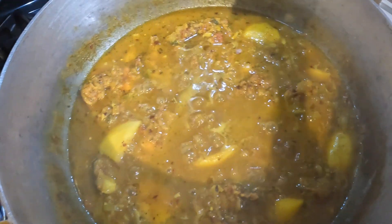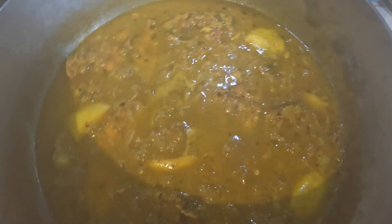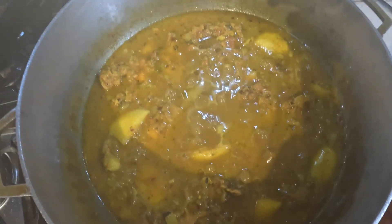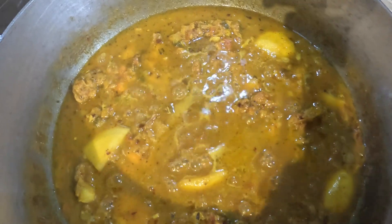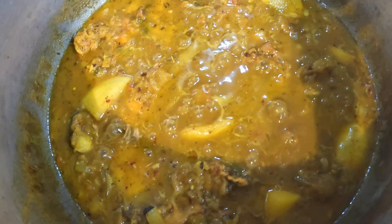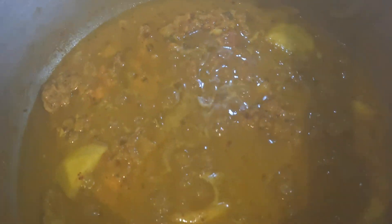Alright guys, this is done. We taste with salt, pepper and everything. Tastes pretty good. If you guys didn't subscribe to the channel, please do so. Again, this is American Catfish with Green Mango. One love, peace out.